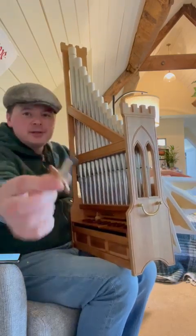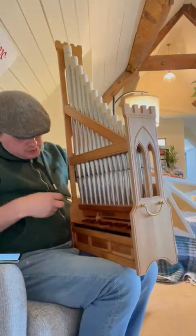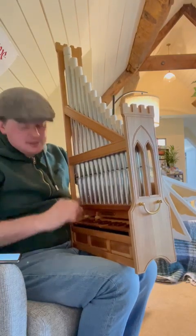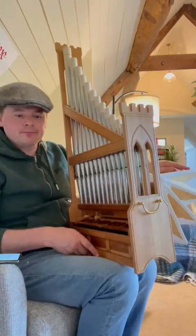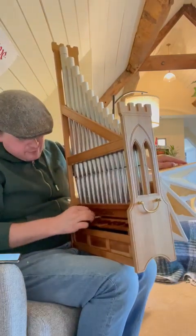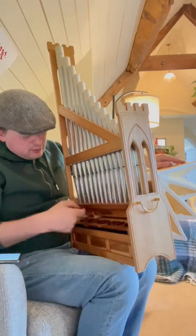You've got these little rods — these little dowels — and you can fit those onto any key on the organ. So that's on the D now, and I can use that as a drone and play something. If I want another dowel to go on the A, for example, I can have a sort of a drone in fifths.